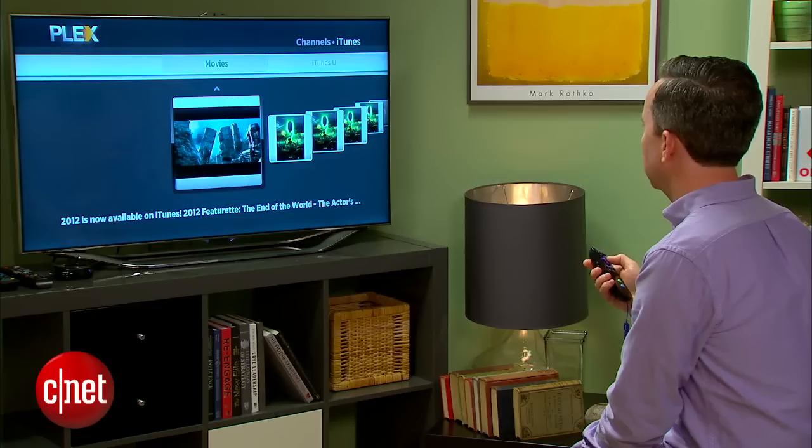It's pretty cool. So that's how to get media off your computer and onto your TV using Roku and Plex. For more tips like this, head over to howto.cnet.com.